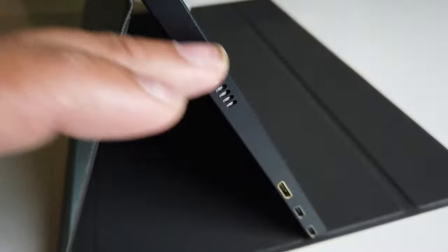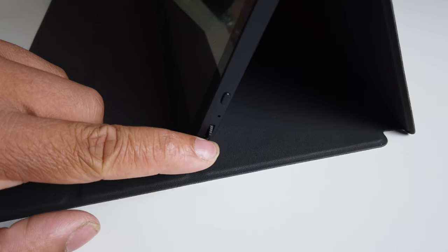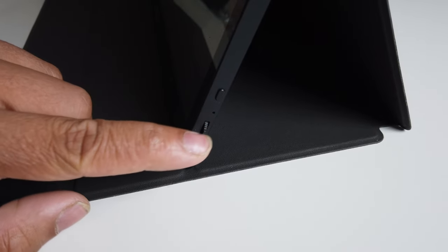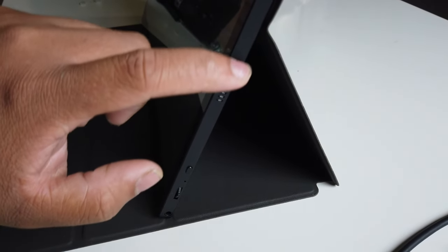On this side there's also a speaker grill right there. This side as well has a headphone jack. This one will be used so that you can toggle switches and do settings on the monitor — this is to change inputs — and then a speaker grill up here as well.